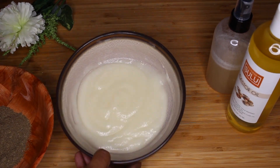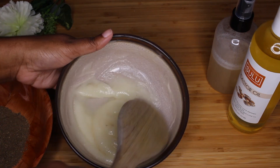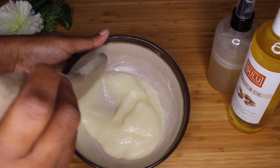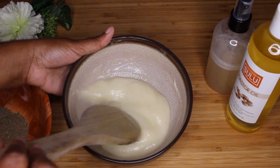Hey guys, it's Yaya. Welcome back to my channel. Today we're going to go over the highly requested Shebe Cream. I'm going to show you guys exactly how I made it. The ingredients and measurements will be down in the description box below as usual. So stay tuned if you'd like to see exactly how I made this cream.